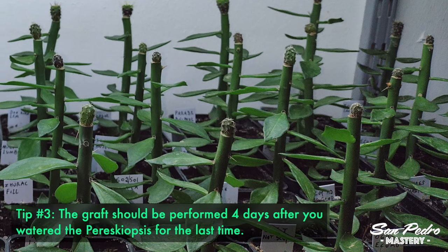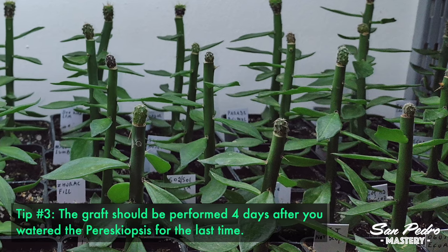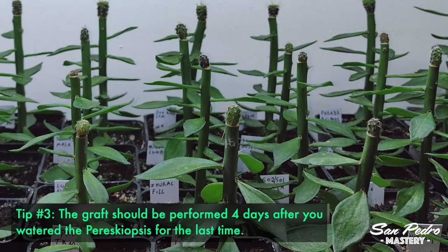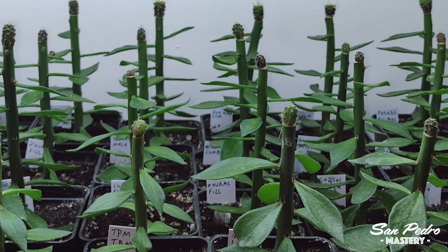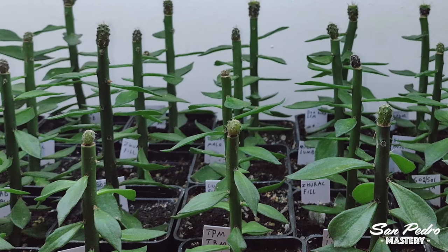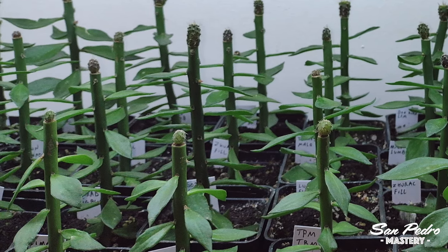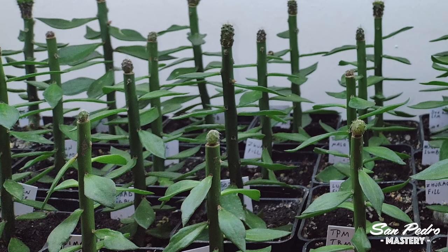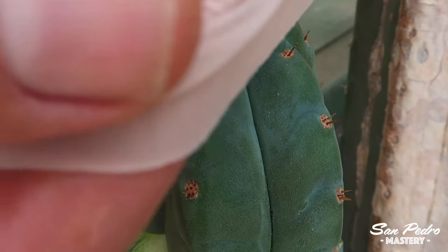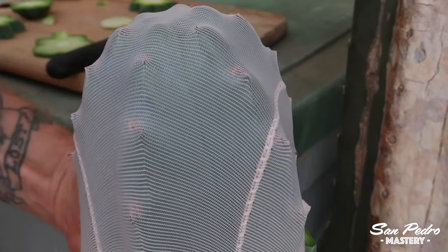Tip number 3 is the most important one according to Julien. The graft should be performed 4 days after you've watered the Pereskiopsis for the last time. If you graft sooner, the pressure from the plant sap will prevent the scion from sticking to the stock. And if you wait longer, the graft won't work either because the pressure won't be sufficient. Now if you want my opinion, this particular tip is likely specific to Pereskiopsis, because I've never paid any attention to the frequency of watering when grafting on Trichocereus, and my grafts always seem to work.